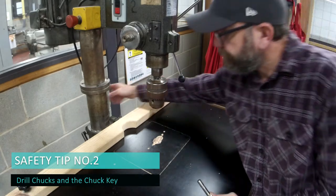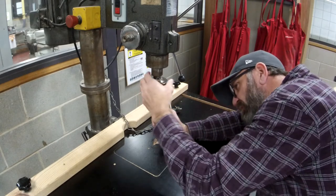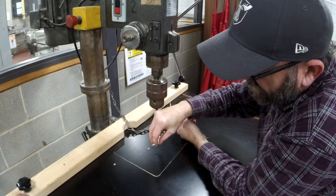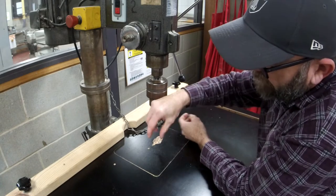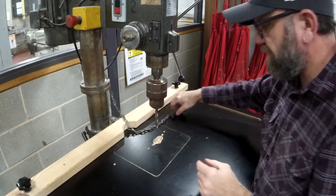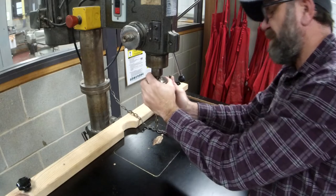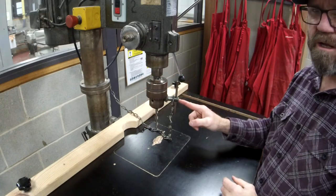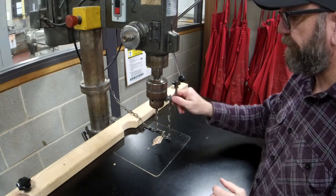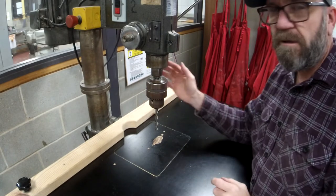Hot tip number two is to do with the chuck and the chuck piece. When you put your drill bits in, tighten it up by hand. In the chuck there are three self-centering jaws that come down. As you tighten it, sometimes people will put the drill bit in between two jaws, not all three. Even if it looks okay when you spin it, please make sure you tweak it and tighten it up. And please don't ever leave the chuck key in the chuck — even when you're done. Now let's look at the keyless chucks you can get.